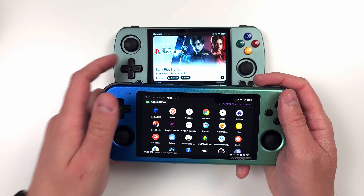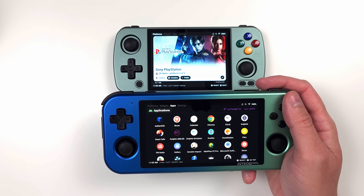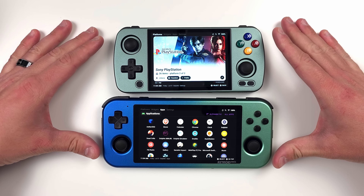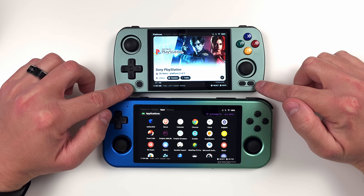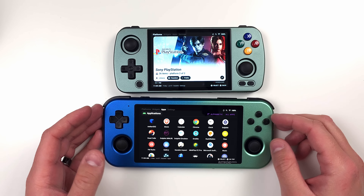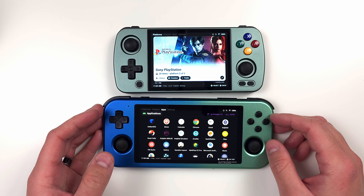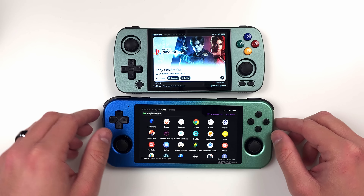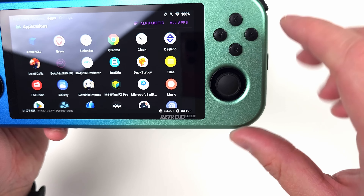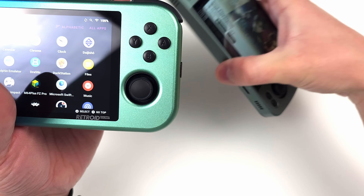None of this makes sense. You have a larger surface area to work with than the 405M, and yet Anbernic still found a way to put all of these buttons in the right place — and you couldn't. It's made even more confusing when you see the Retroid's face buttons and you're left wondering if these buttons were made for men, not boys. Is this metal death trap for my baby cousin, or is it for me?